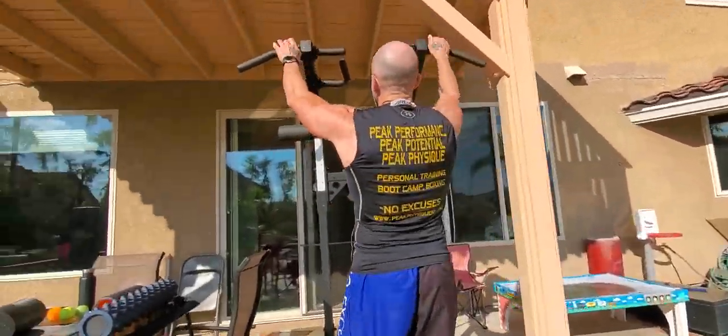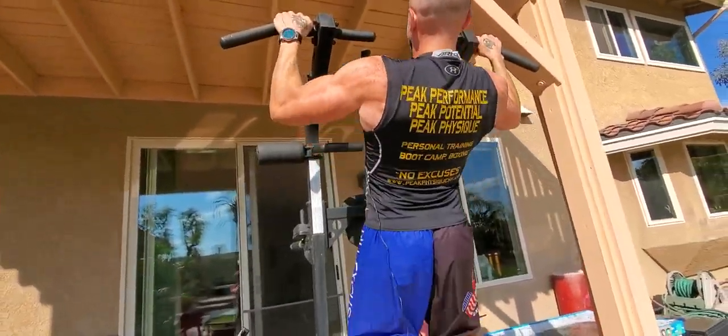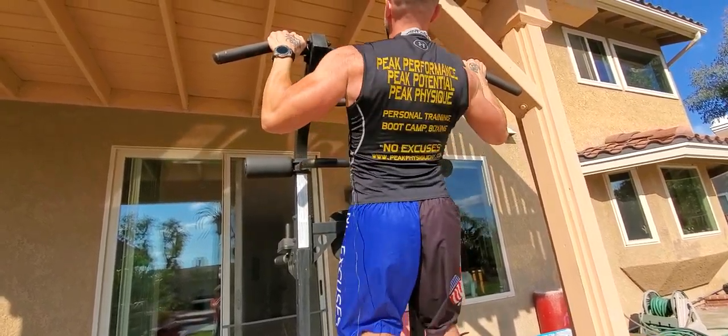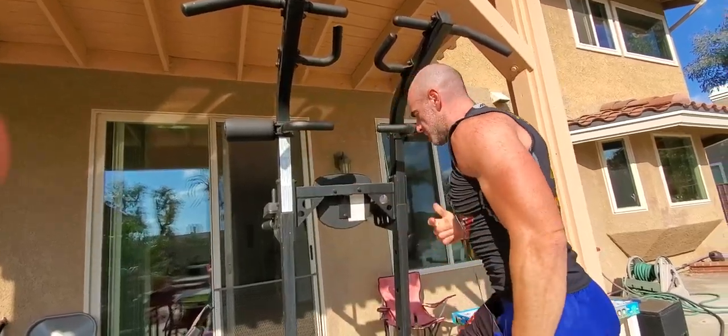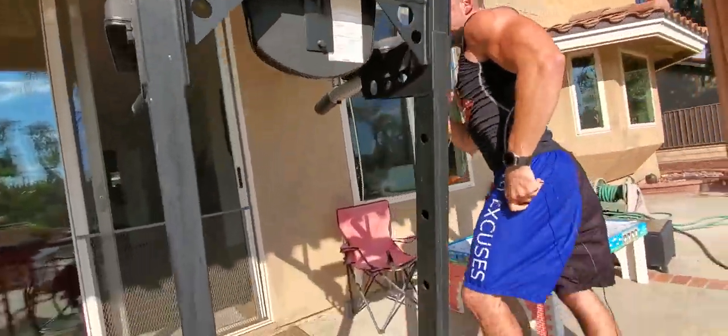It's gonna start with a basic set of pull-ups. Just gonna do a few so you can see. Body straight, working your lats, grip, forearms. This is an upper body circuit — it's a pull, push, pull, push. So that was my pull.